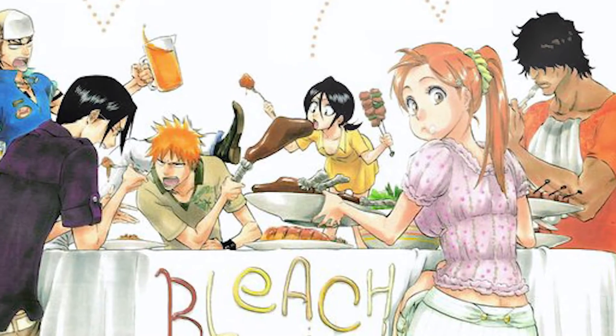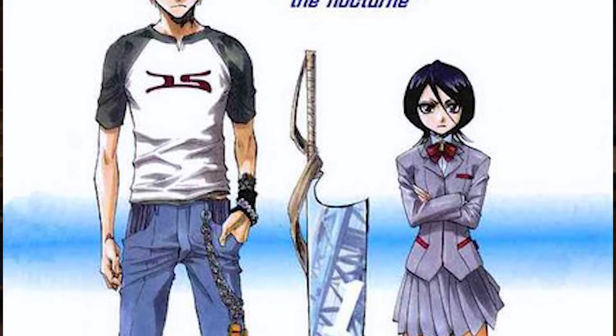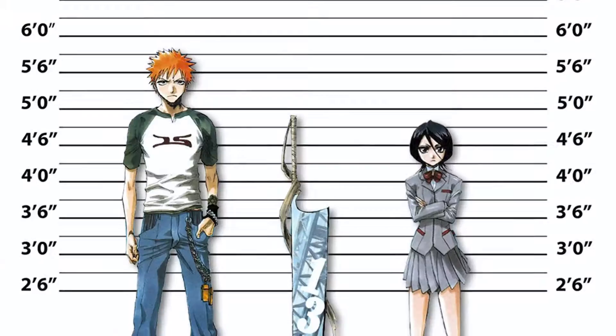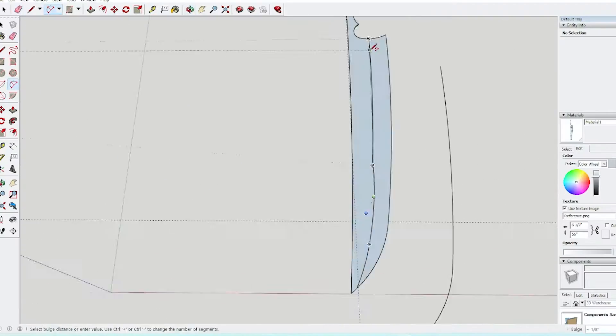In the manga, every chapter has a cover art page — usually fun little extras unrelated to the story, maybe the main cast hanging around wearing some cool outfits. But chapter 133 was special because not only did it give me a perfect side profile view of the sword, but it gave me that view next to Ichigo, who apparently has a canonical height of 5 feet 8 and a half inches. From there, it's easy enough to figure out the sword's dimensions using that height as a reference point.